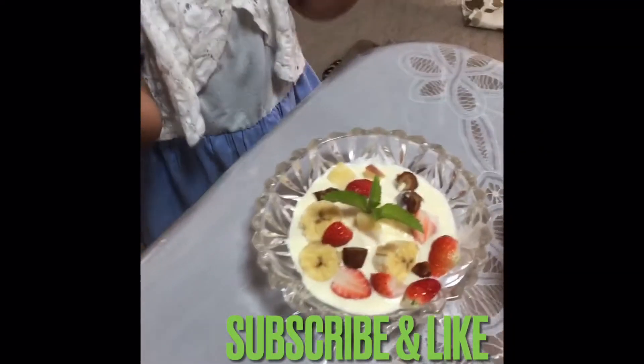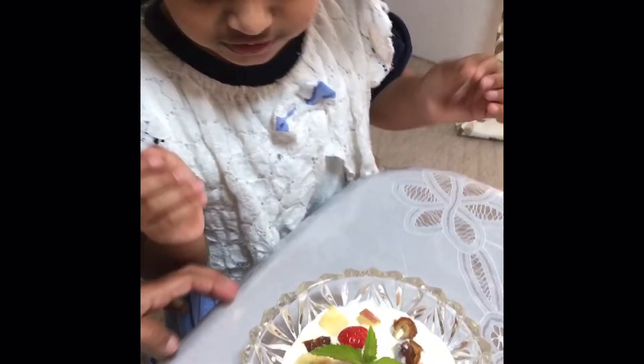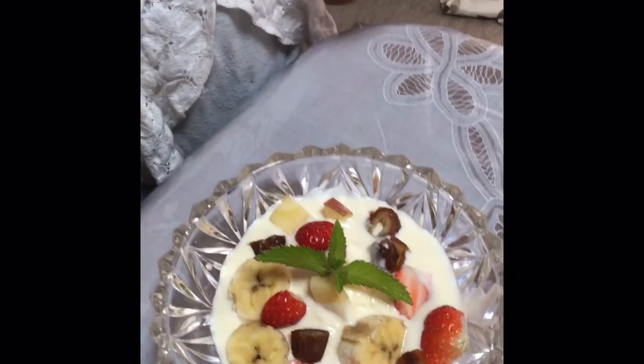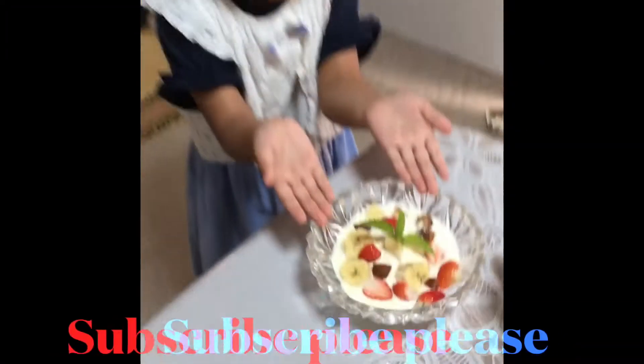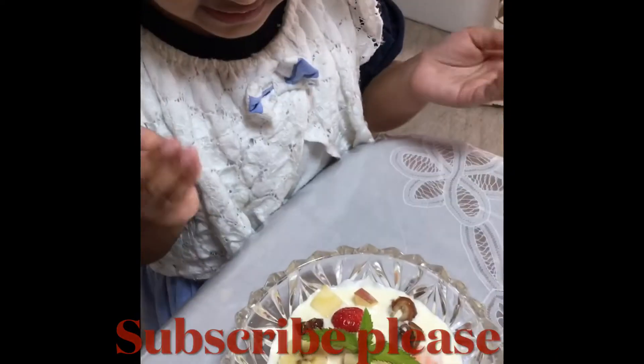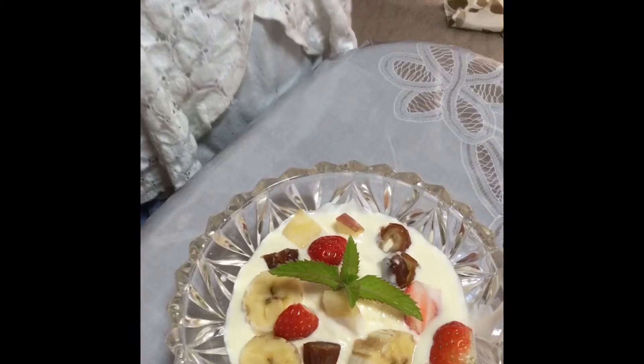This is mine one. I have ketchup, and banana, and apple, and strawberry. What do they eat? This is mine one. I have ketchup, and banana, and apple, and strawberry.